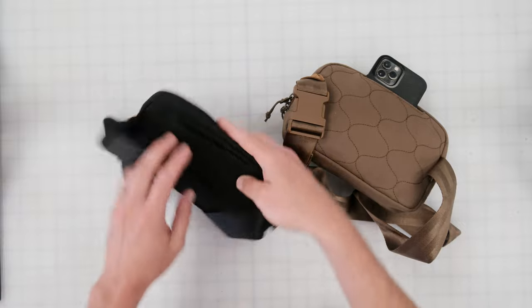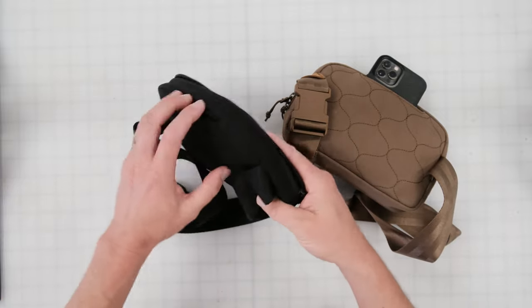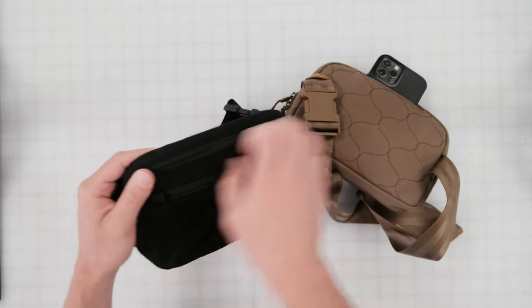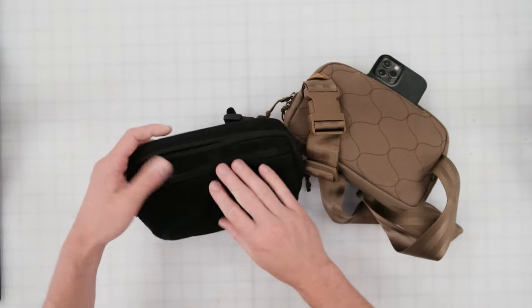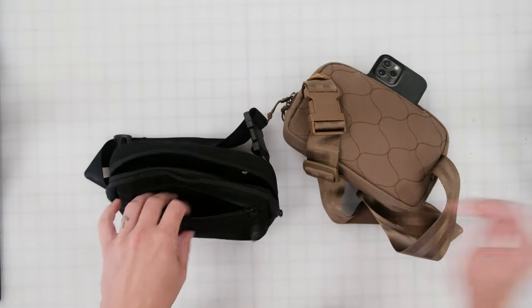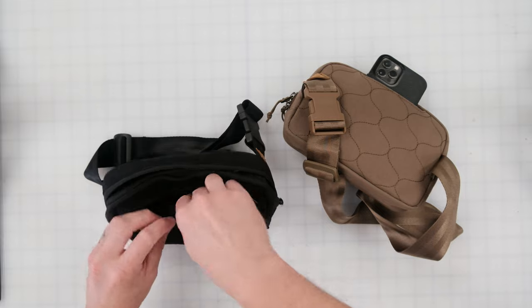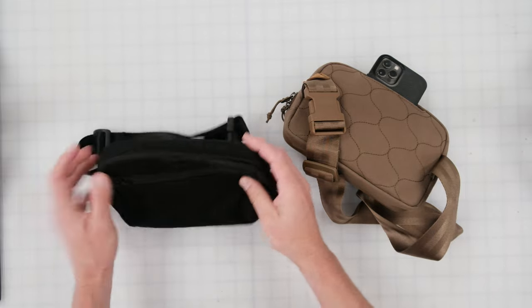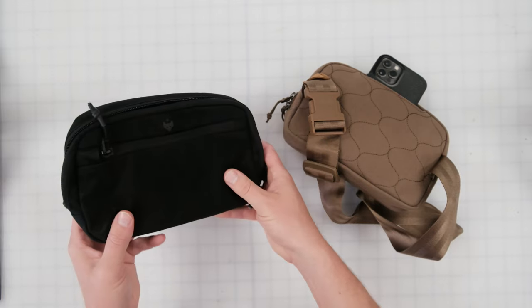The black colorway has the same feature — we've got that phone sleeve there as well. We also have a front pocket right here, and you can just add something small, whether it be a couple of batteries as an example. It fits nicely.